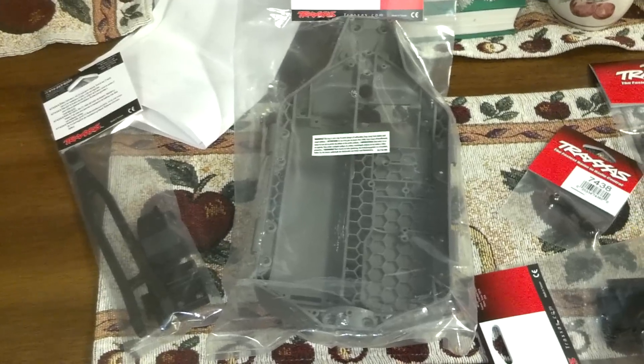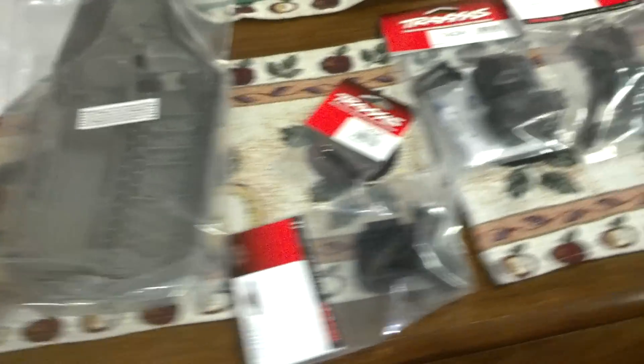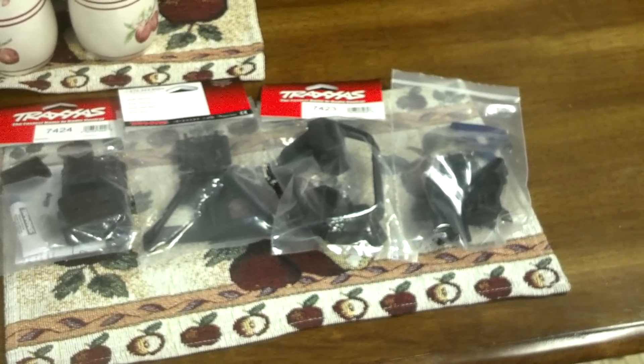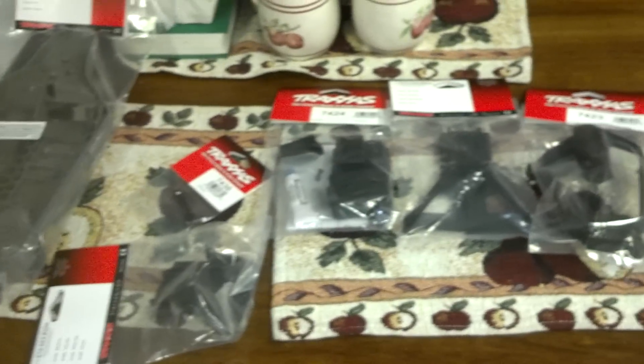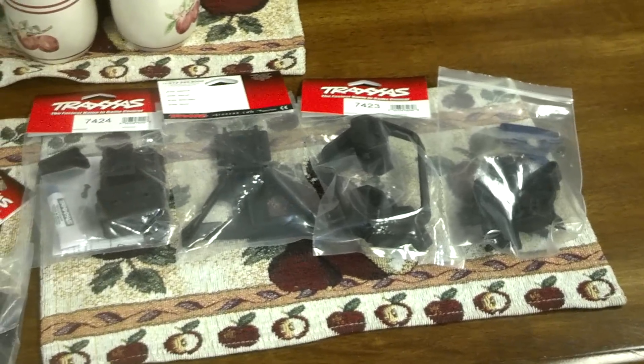So once I get the screws, I'm going to be dyeing this black, and I'll be showing you guys a little bit more once I get this all put together. I'm not going to be doing a build video series, but you guys will see it all put together as a roller.